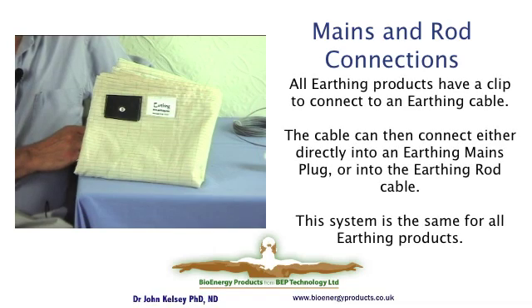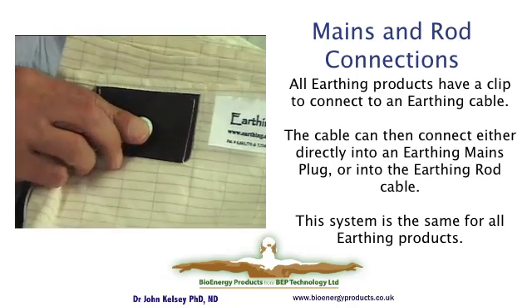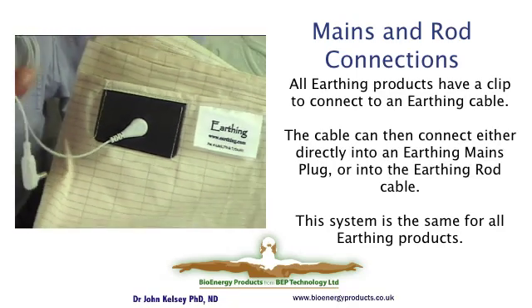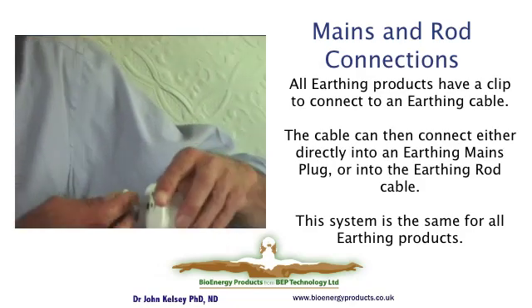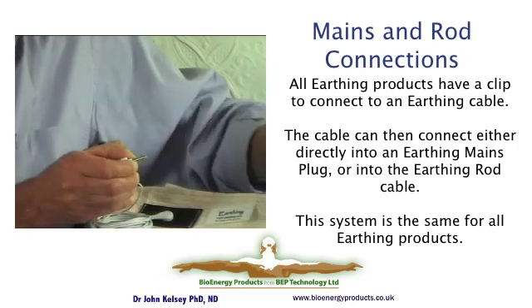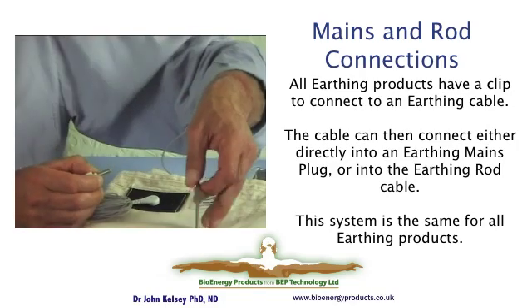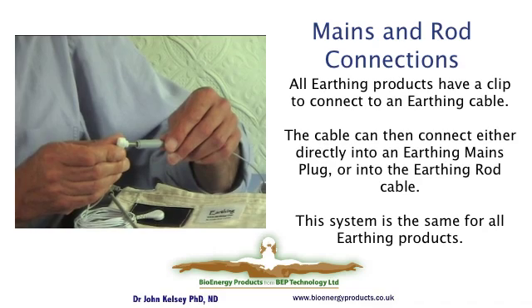This is an earthing sheet in its folded-up version. It is 100% cotton with a crisscross of 99% medical-grade silver woven into it — the lines you can see on the sheet are silver. To connect it, there is a press stud at the top; you clip the cable into that press stud and take the other end into the connector plug by simply pushing it in, or alternatively into the cable that comes with the earthing rod. The connections are easy and the connection system is identical for all products.